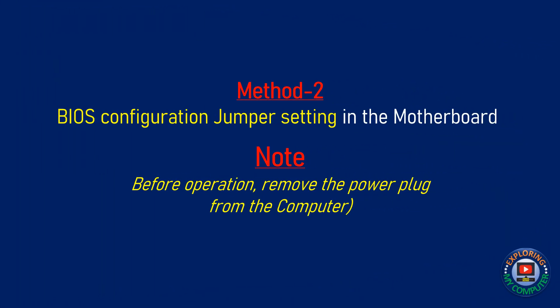Now, let us follow Method 2, that is BIOS configuration jumper setting in the motherboard. Please note that before the operation, remove the power plug from the computer.